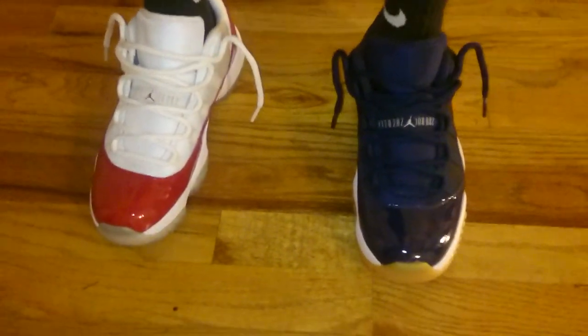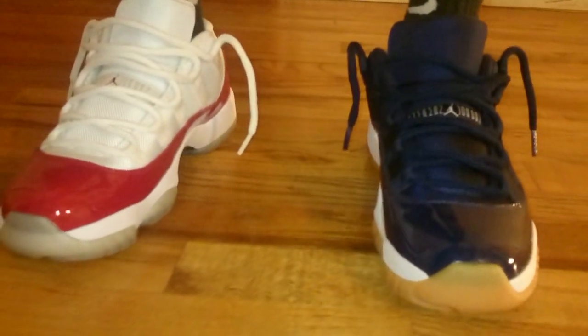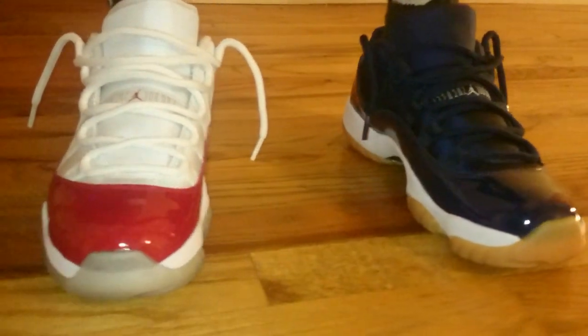Tell me which one you like better — the white and red ones, the Cherry ones, Cherry lows, or the navy gum. Figured it'd be the best way to do it so I could knock out both videos with one stone.